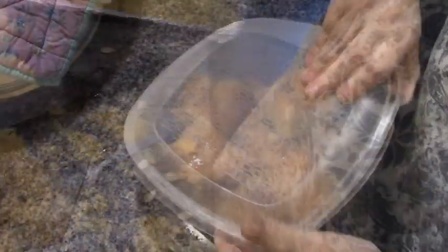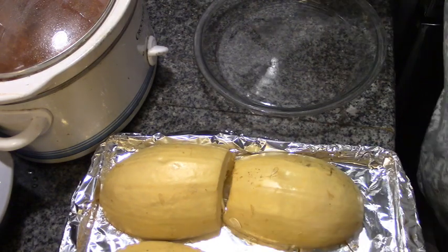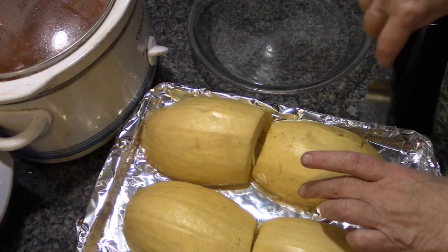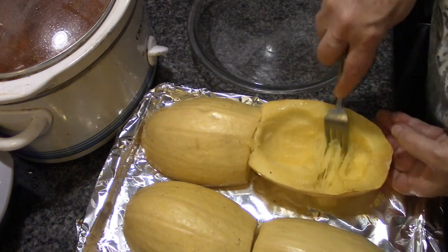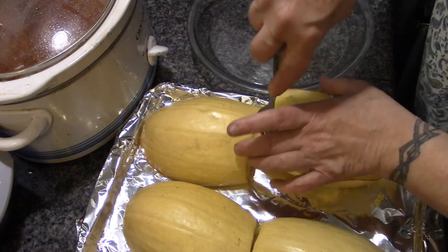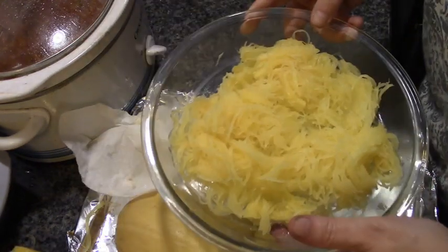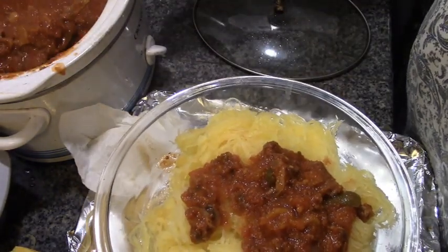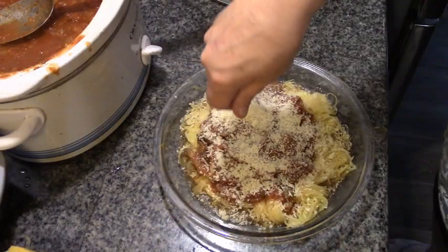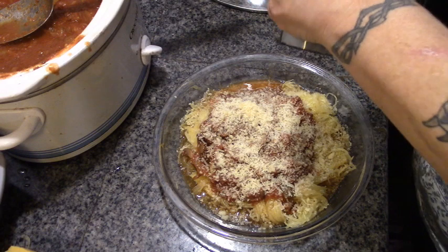I've gone ahead and cut up the cake and put it in a tub. Now let's have a look at the spaghetti squash — I'm usually really bad at judging doneness, but I think I nailed it this time. Usually it's too soft and watery, but this looks just about perfect. Let's get some sauce on there — much better this time, not a lot of water in the squash. Adding some Parmesan cheese and pepper.